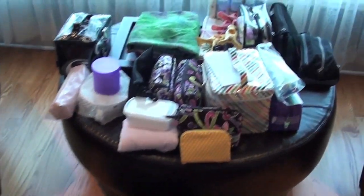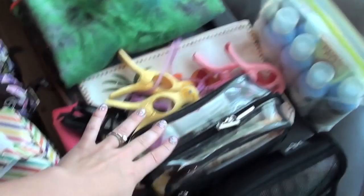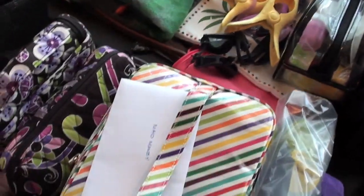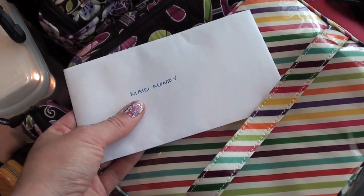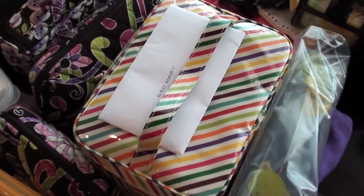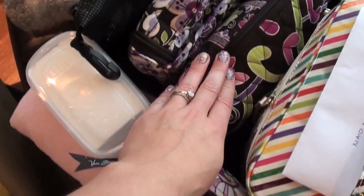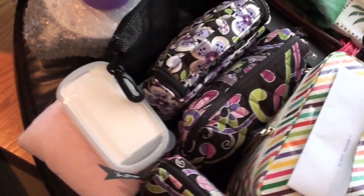Over here are all the non-clothing items — toiletries, supplements, and such. This is my beach or pool bag stuff, and a huge amount of sunscreen because we are crazy about sunscreen. I've also gotten into the habit of getting money set aside to leave for the cleaning service at hotels — I leave some in the morning and some at night if there's a turndown service. I like bringing it separately so I don't have to go scrambling for the right denomination. This is all shower stuff, and this is my new travel nail polish case — I'm really excited about that.